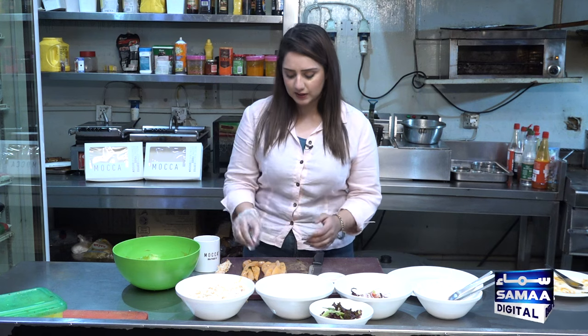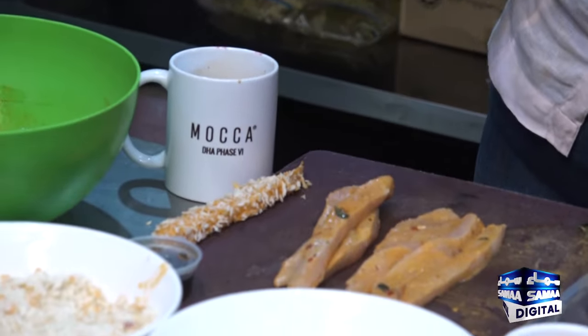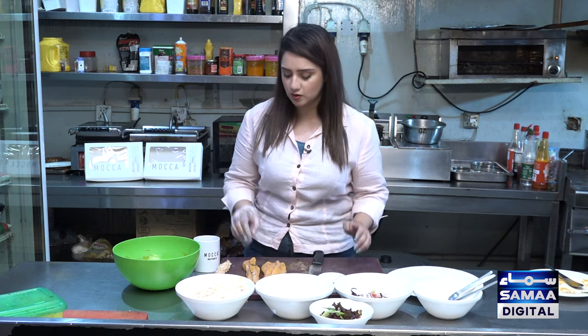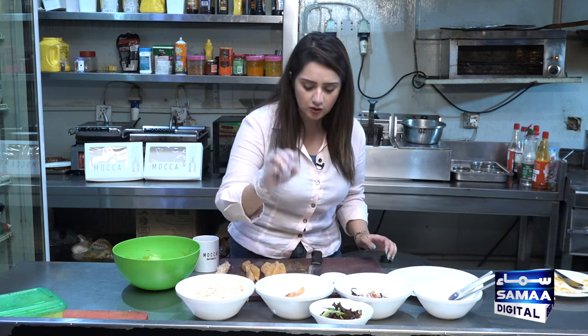After that, we will cut it this way. I have cut it from the first time, because I don't want to waste my viewers' time. Time is very important. So we have marinated it, and now we are putting it first.